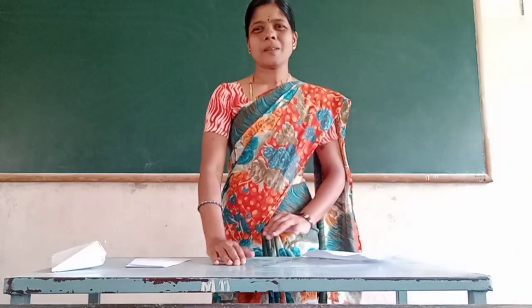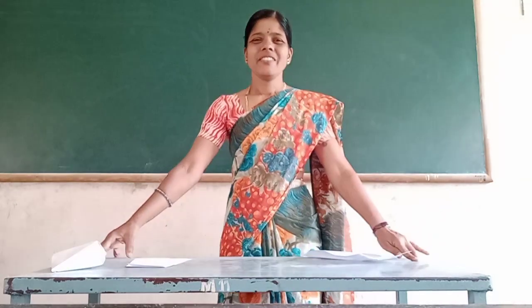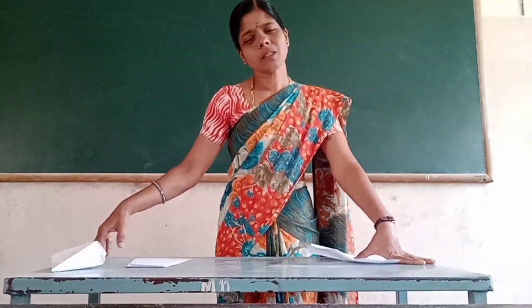Hi, good morning students. Yes, I am happy. Now we are all the easy paper proctor.